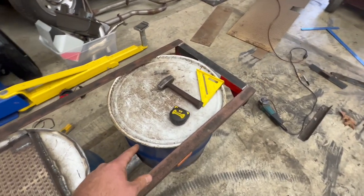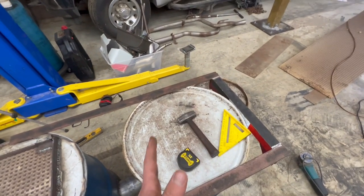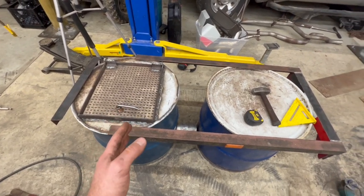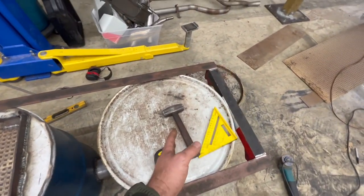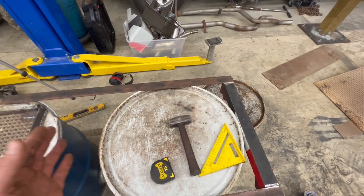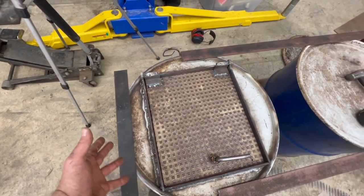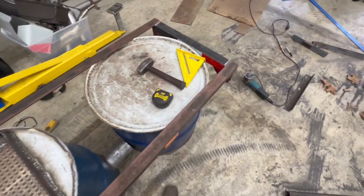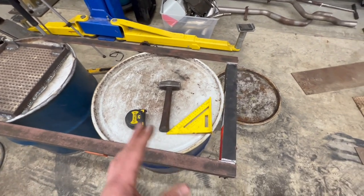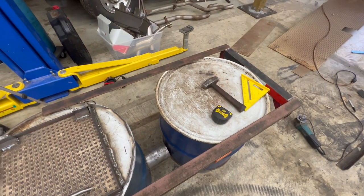I cut the barrel to length and was getting ready to cut where the stovepipe goes in at the bottom, but I decided to build the stand first so I could mount the first barrel, set the second one in, and mark the stack position without worrying about orienting everything correctly when welding. I'm setting my door about 18 inches off the floor — a good height for crouching to load wood — which puts the top of the frame around five and a half feet.